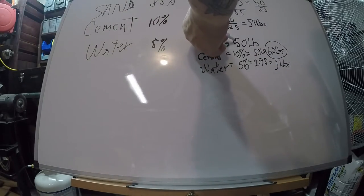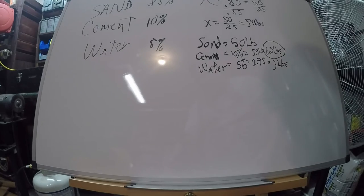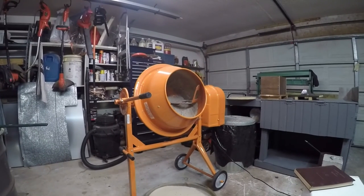Water comes out mathematically to 2.95 pounds — we'll round that up to 3 pounds. So we've got 50 pounds sand, 6 pounds cement, 3 pounds water: 50 + 6 + 3 = 59 pounds. Everything comes out mathematically correct. So we're going to put a 50-pound bag into this mixer, put in 6 pounds of Portland cement, mix it dry for about 5 minutes, and then add the water.